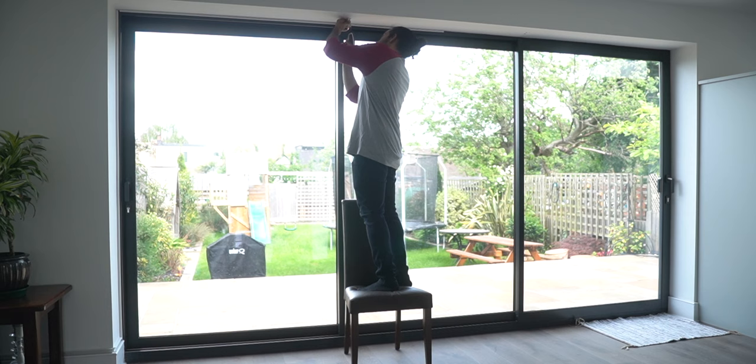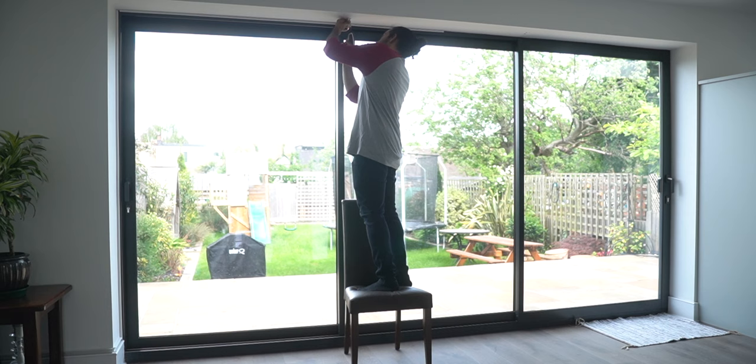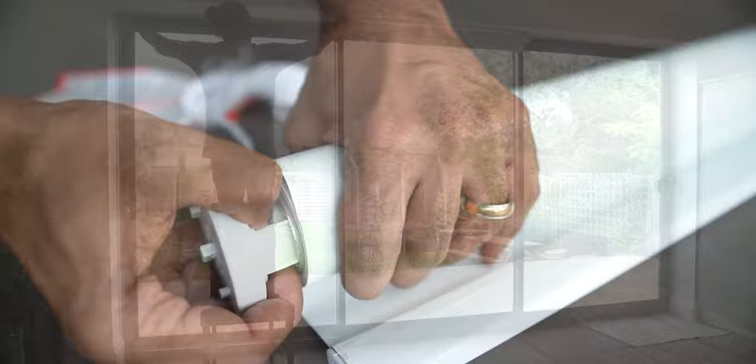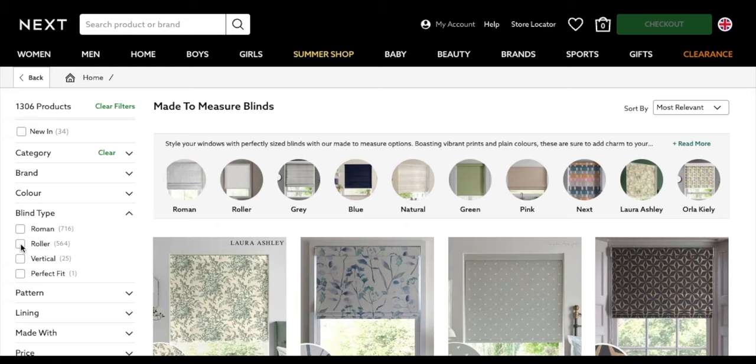The only catch is, since I'm fitting multiple blinds in this recess, I'll need to do it in two stages. I'm using one roller blind to cover each glass panel — three in total — but I'll order and fit the middle section first. That's because the total width of the blinds will change when I replace the supplied pull cord mechanism with the new motor and mounting bracket. After checking the difference in width compared to what I ordered, I can incorporate that adjustment when I purchase the second and third sets of blinds.